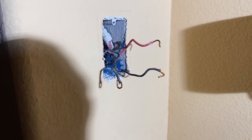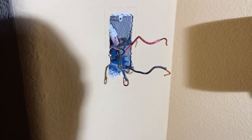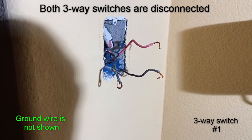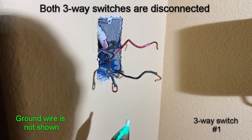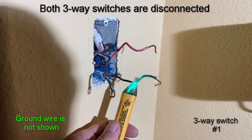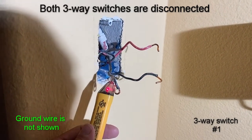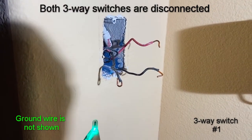But if you can't identify it that way, the next thing to do is have power turned on and take a tester to see which one of the black wires is a live wire. So this is our live wire — this is going to be our common terminal.